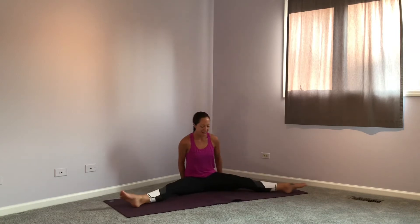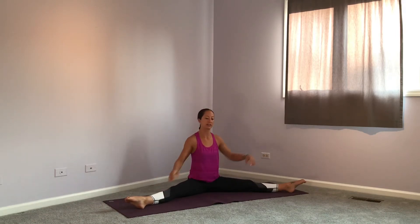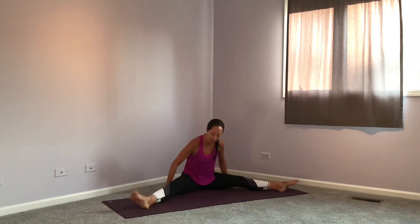Our last shape today is a straddle — you'll need a little more space because we're opening our legs all the way up. A lot of people think this looks like a split, but it's not — this is a straddle position. My body is bent at the hips and my legs are straight but apart. Let's first just try to sit up straight in your straddle; you shouldn't feel like you're falling backwards.